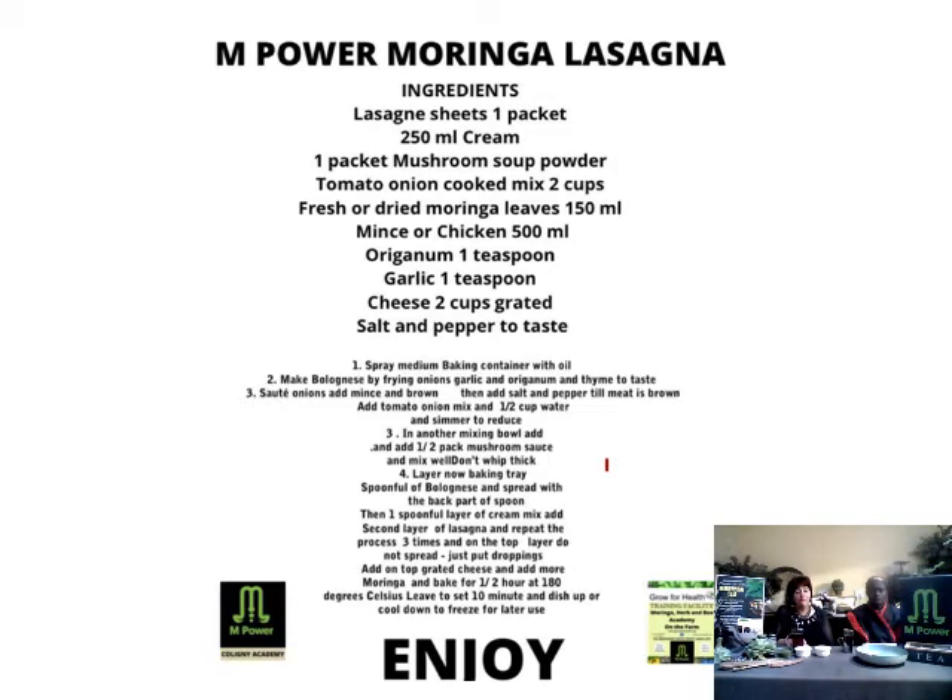Moriana Price here. I'm from Zing Power Academy and I've got today Chipiso here. Chipiso is a student at the Academy and they learn how to cook and bake and we do skills development training with it.